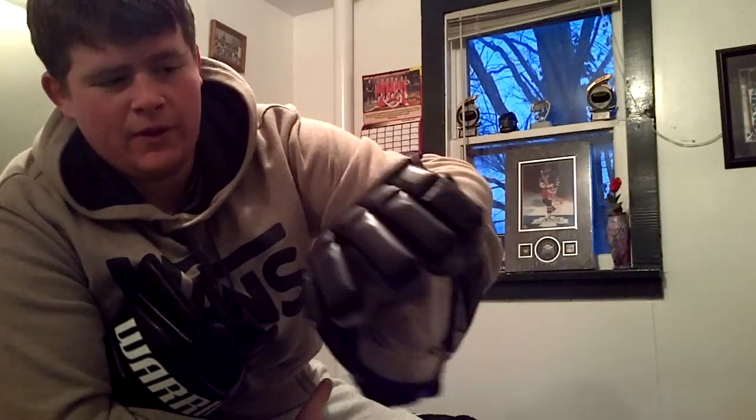My other gloves are Warrior Cowboys — they've got 250 bucks, and those were, yeah.